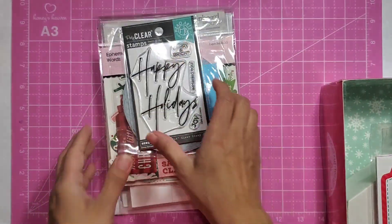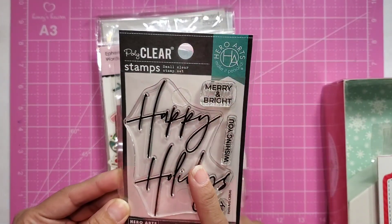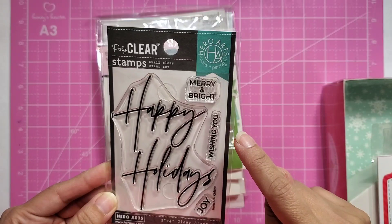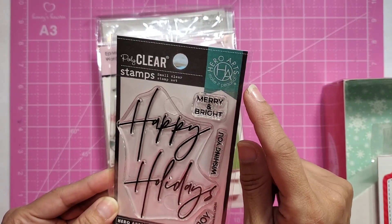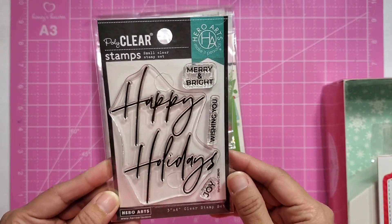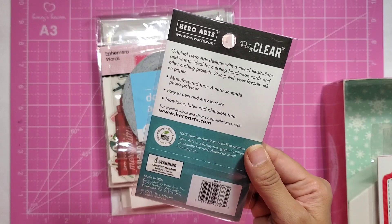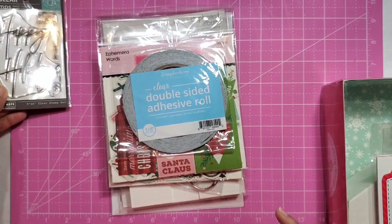So here's the freebie. This is one of the freebies that I got. This is the poly clear stamp. It says 'Happy Holidays,' 'Merry and Bright,' 'Wishing you,' and then this one says 'Joy.' This one is by Hero Arts — that's the brand. It's a three by four clear stamp set. Oh my goodness, I literally got this for free. Super cute. I love it. I love this little happy holiday sign — nice and big.